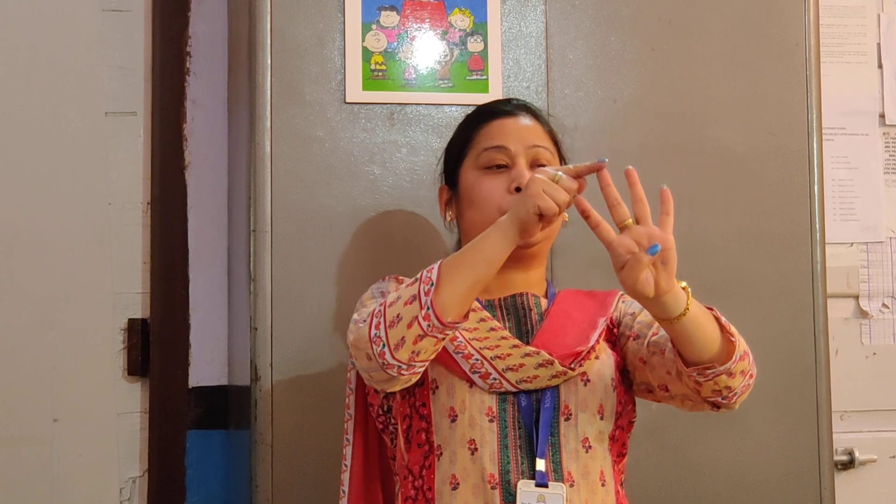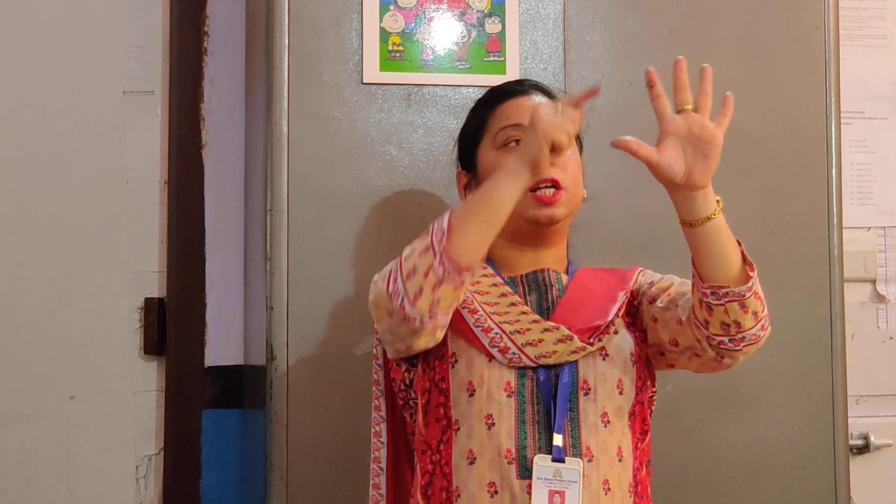In my hand I have nothing — I am not showing any fingers. That means 0. Now I am showing 1 finger, that means it's 1. Then 1 and 2. Now 3 fingers. Now 4 fingers. Now 1, 2, 3, 4, 5 — that's 5.